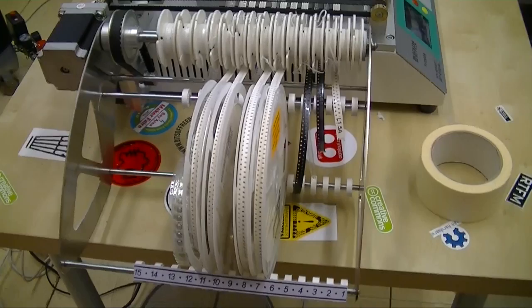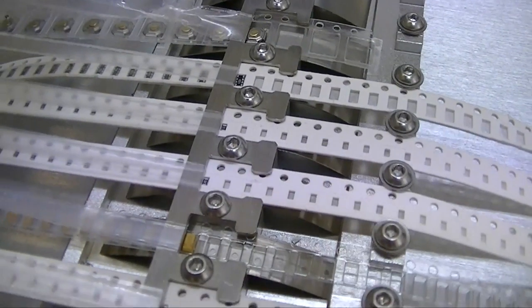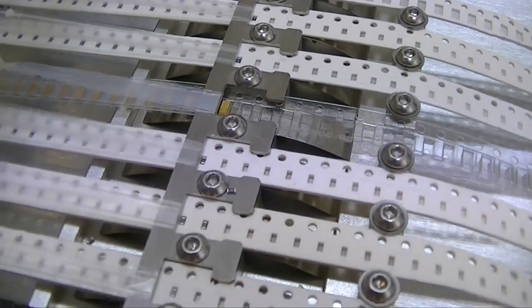It holds 15 reels and has one tray up here for bigger parts. 12 of the 15 reels are 8mm. That's stuff like 0603, 0805, 1206 resistors, capacitors, LEDs — really common stuff.